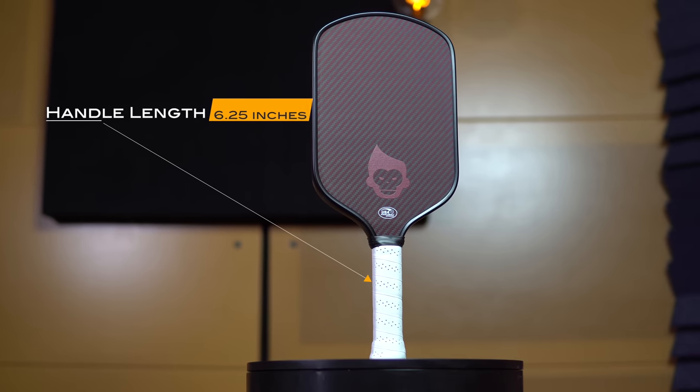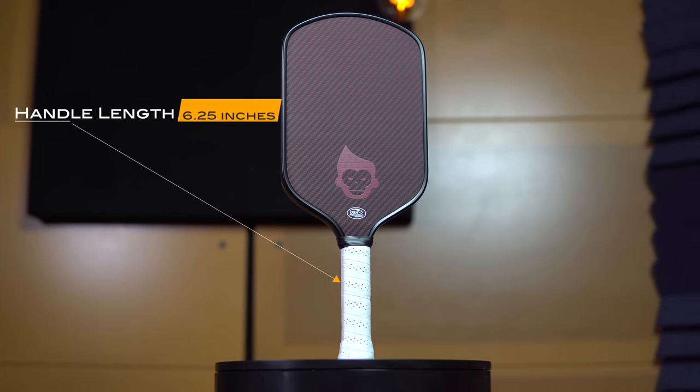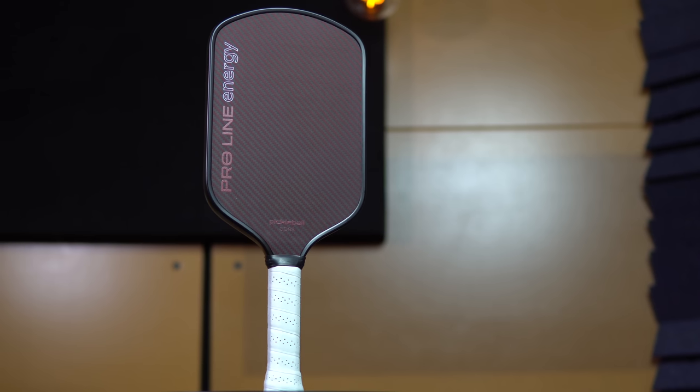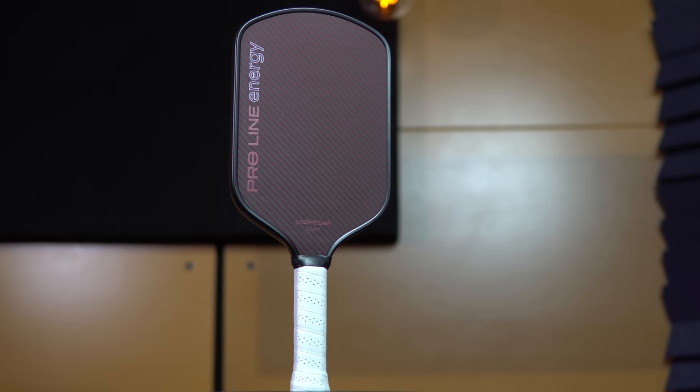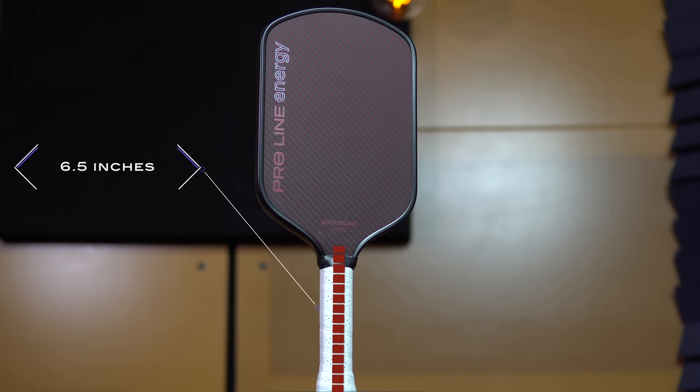The handle length is 6.25 inches, compared to 5.5 inches for most elongated paddles, which is great for two-handed shots. I still put a finger on the back of the paddle for two-handed backhands, but the extra real estate in the handle is much appreciated. Also, the neck is tapered instead of flaring out wide, which extends the usable area of the handle — so the usable area actually measures 6.5 inches.